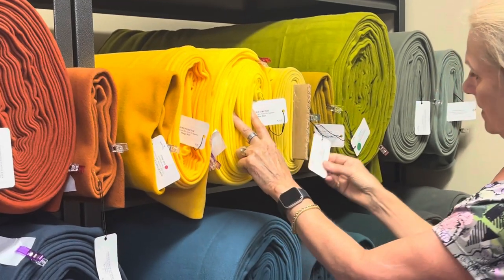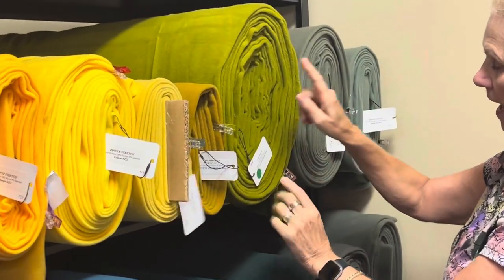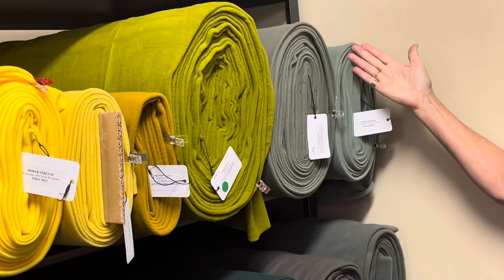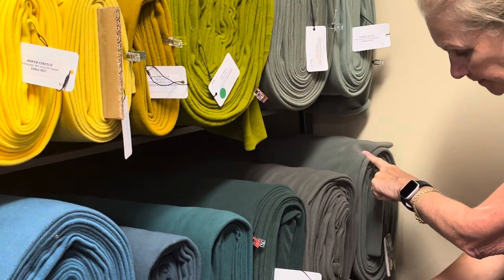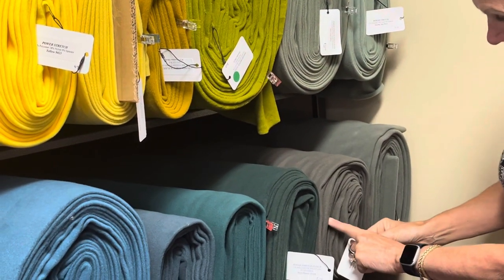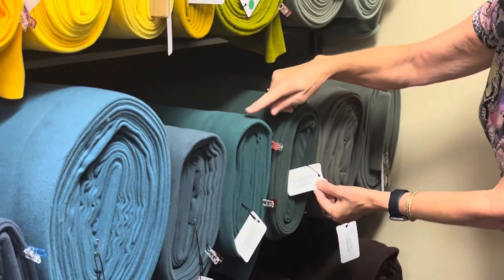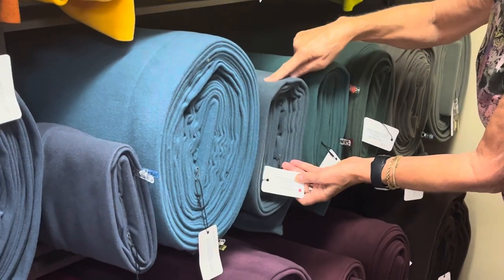Then we have gold, yellow, mustard, golden olive, avocado, soft olive, stormy sea, steely green, dark ash, hunter green, pine green, and dusty green.